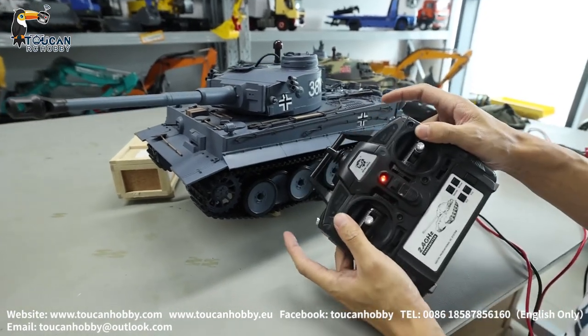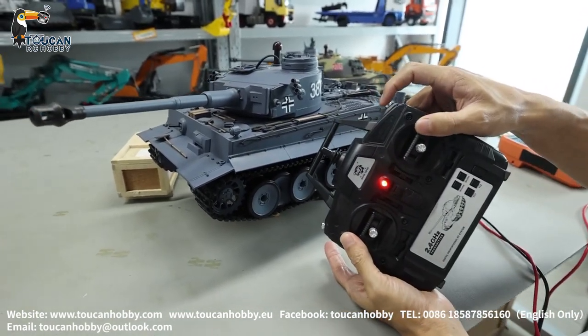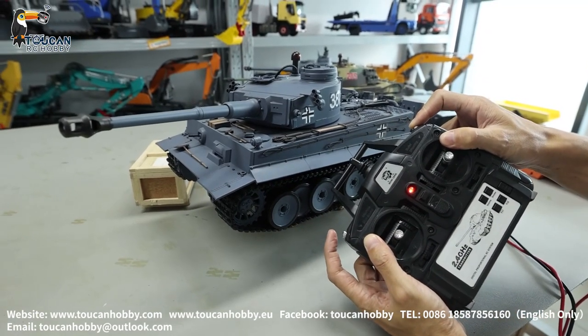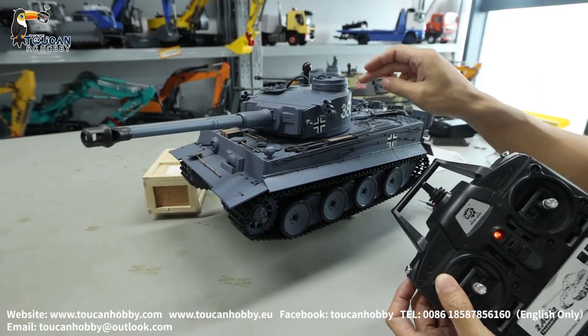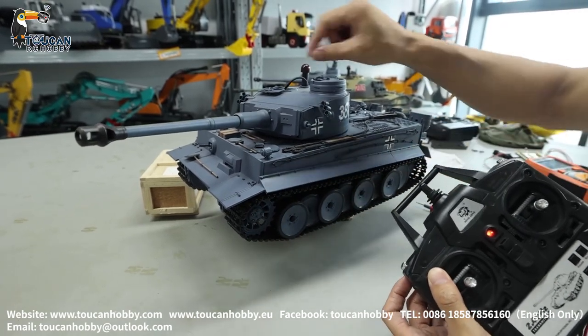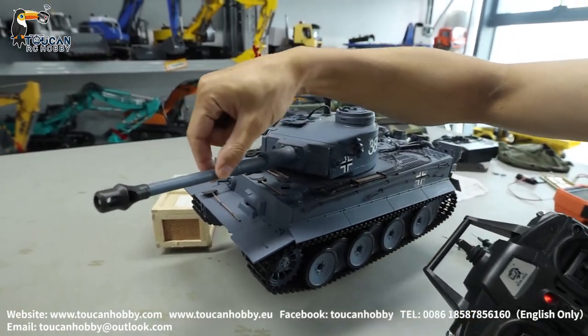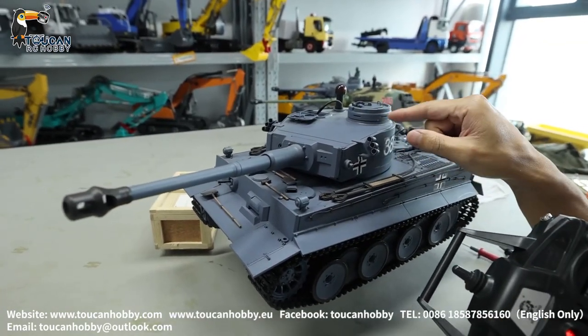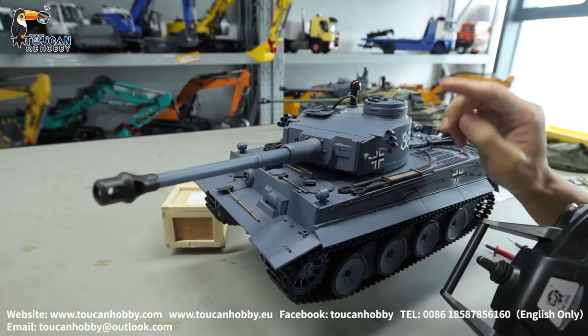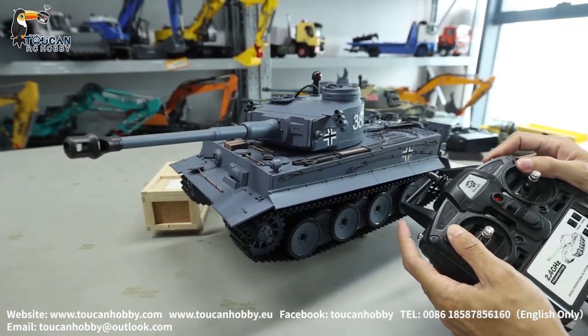Maybe it is like this — firing, press here, and A and B together. If it is like this, only the sound and the hall recoil, but the barrel recoil and you don't hear the BB shooting unit, the motor not turning. Only the sound and the hall recoil.